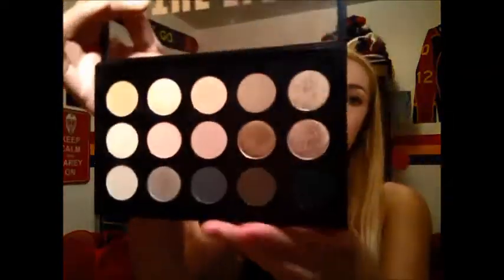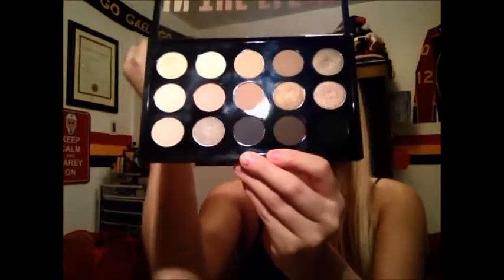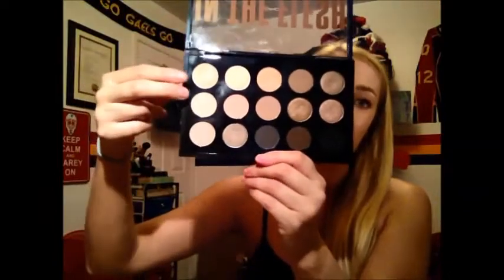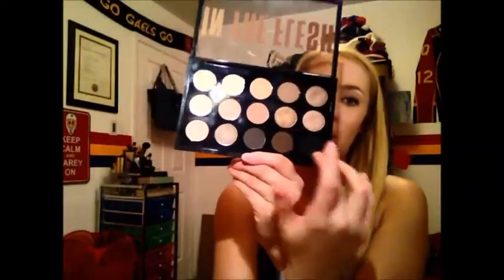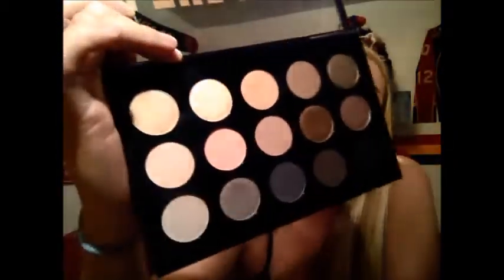But if you are brand new to MAC and starting out with this line, look no further than the In the Flesh palette. This is their newest Times 15 release and it really is their version of a neutral, nude starter kit palette. It has all your light nude colors, your dark smoky colors — and that's my favorite thing about it. Not only does it give you all these neutral tones, but you also get all the colors you'd want for a really nice smoky eye. You get Carbon, which is MAC's black. You get grays, shimmers, and mattes. Absolutely stunning. These palettes retail for $85.